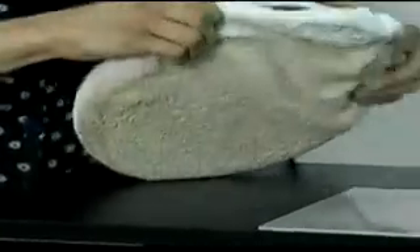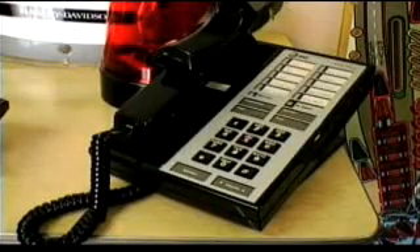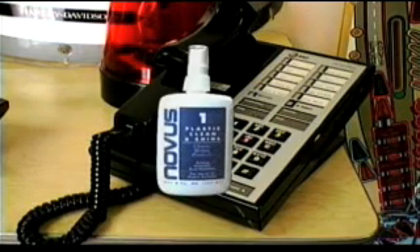Remember: when you use Novus Polish Number Three with your buffer, you must always wash the pad before using Novus Number Two polish.